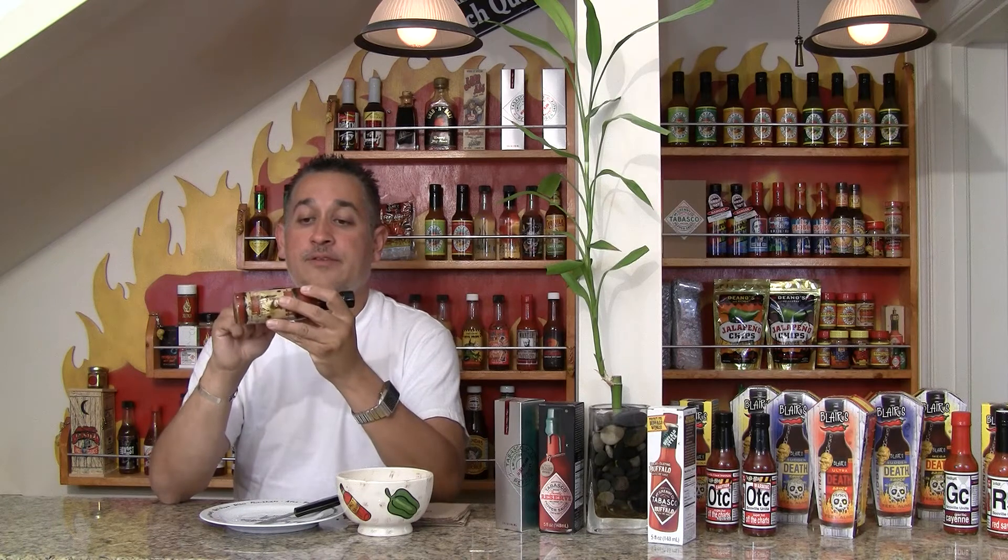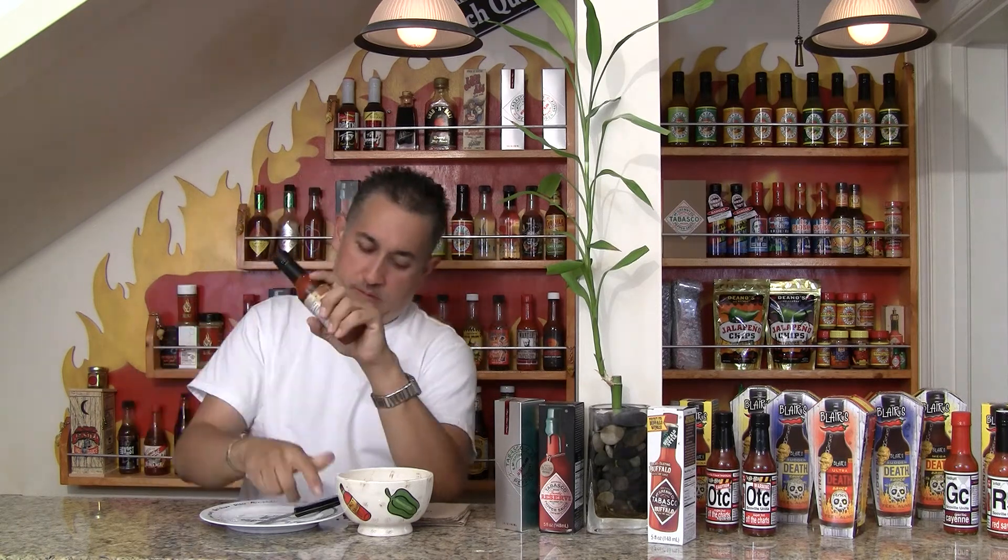This is based with cayenne peppers, spices, and all that good stuff. On the tag it says made with love, shake well. So we're going to do both — we're not going to do the love part here though.